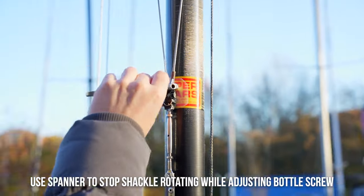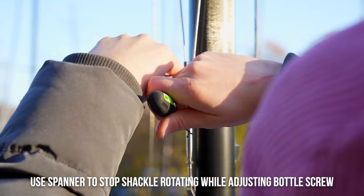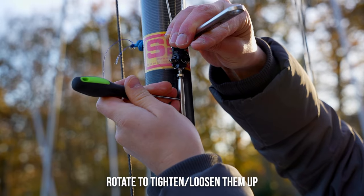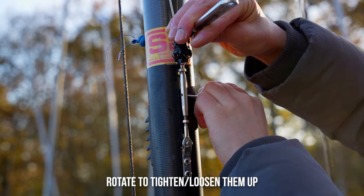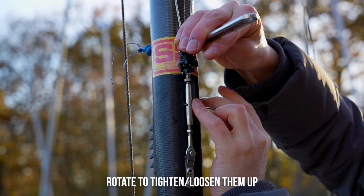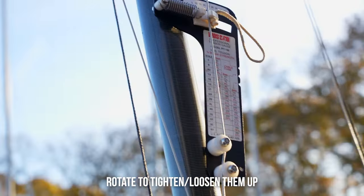Open your spanner up to hold on to the diamonds and then you rotate it to loosen them off. Just checking — that one turn has taken off five on the loose gauge, so it's quite sensitive. Then tightening them back up.